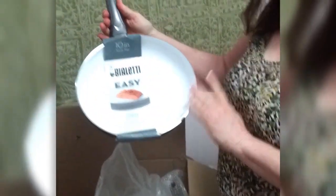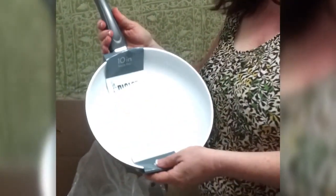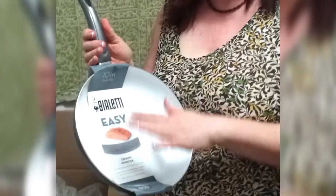It's ten and a half inches. The thing that I love about it the most is that it's light colored, and the reason why that helps is because when you're cooking something and it's browning, you're immediately able to tell when it gets that perfect color.